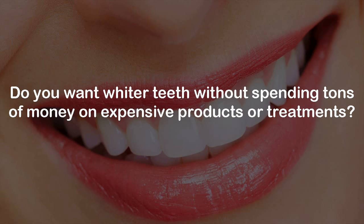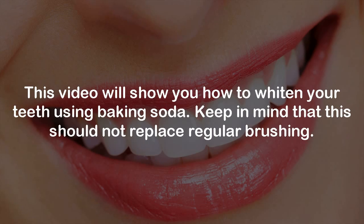How to Whiten Teeth with Baking Soda. Do you want whiter teeth without spending tons of money on expensive products or treatments? This video will show you how to whiten your teeth using baking soda. Keep in mind that this should not replace regular brushing.